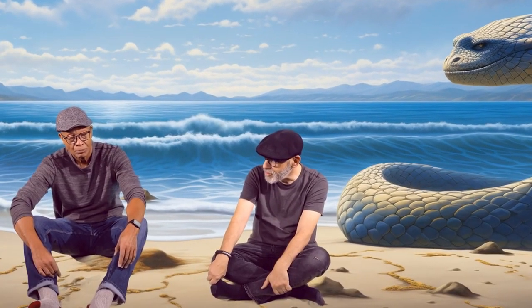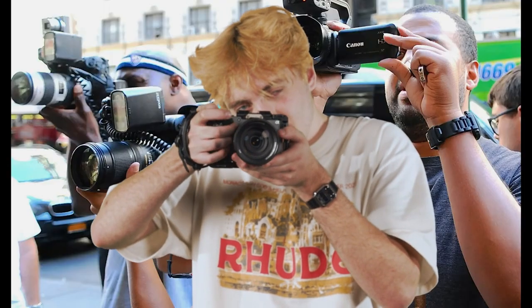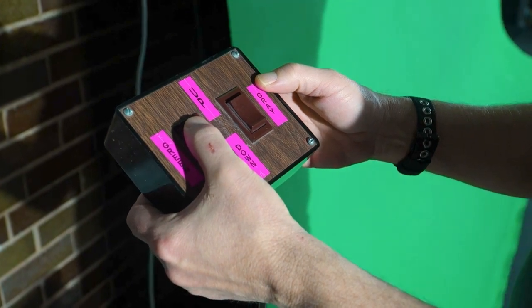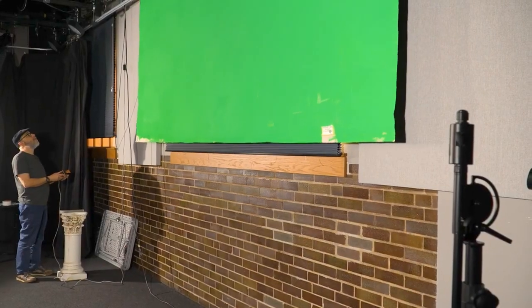Whether it's video or a graphic or a photograph, you can easily insert anything into that green area and have your talent look natural in front. Right here we have the controller. As you can see there are two rocker switches — up and down — one is for the paper backdrop and the other is for the green screen.